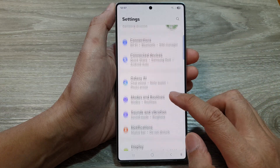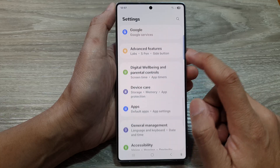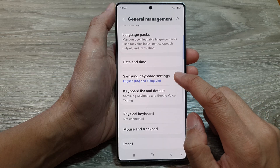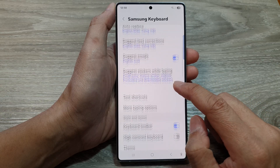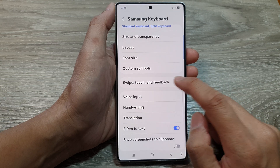Next, in settings, scroll down and tap on General Management. Then tap on Samsung Keyboard Settings, scroll down and tap on Swipe, Touch and Feedback.